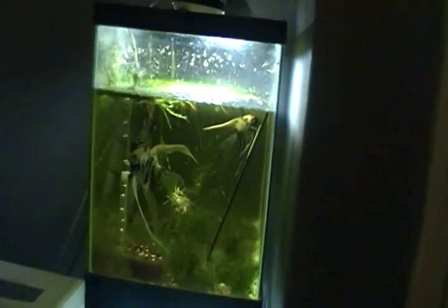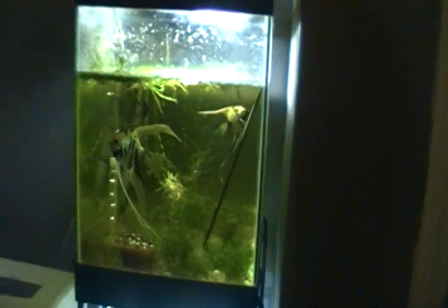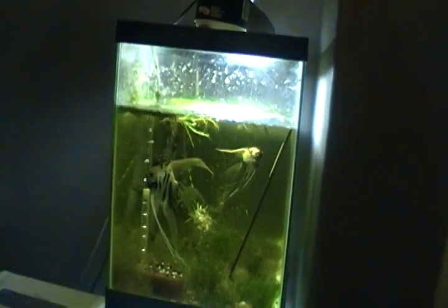Look at the male — see his hump? Look at the female — she looks like she has a hump too. They say the hump is the indicator, but size-wise, yes, this male is a lot bigger, but not by much. And like I said, I've had males that are smaller than females.